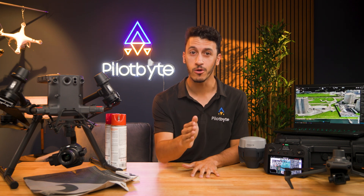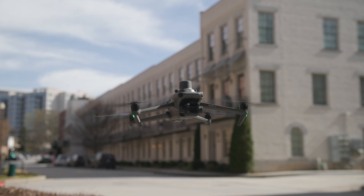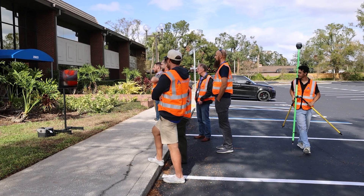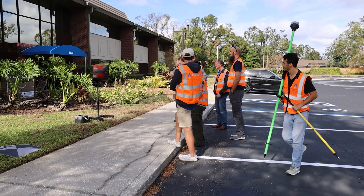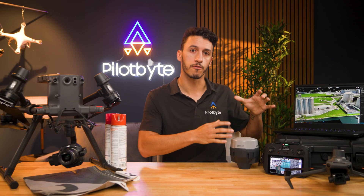All the tools that you see here will be operated and practiced by you during the workshop. That includes the Mavic 3 Enterprise, the M350 with the P1 camera, and even using the MLED Reach RS3 to capture and create ground control points, and also use it for RTK with both of these drones.